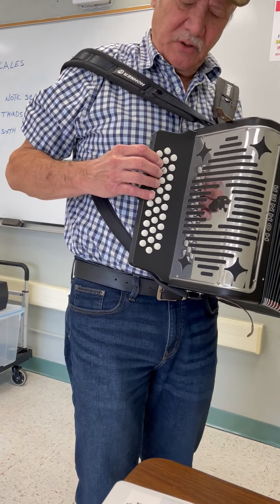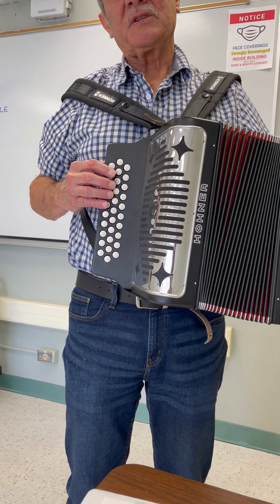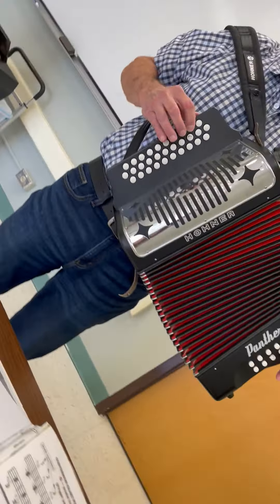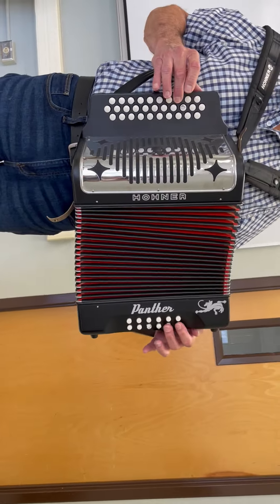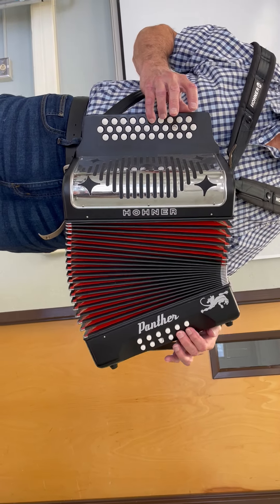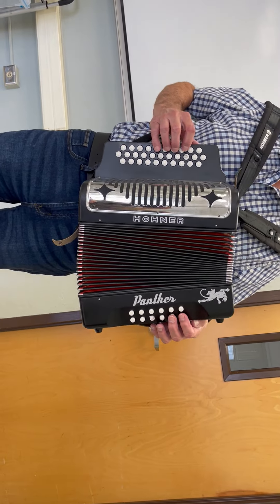So if you wanted to play the single note scale in the G row, this is where you would go. And that's the way it's intended to be played.